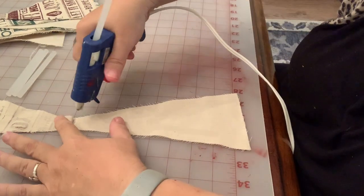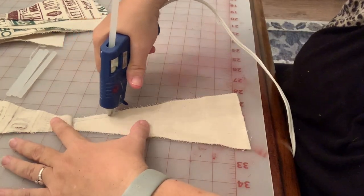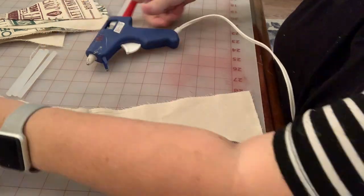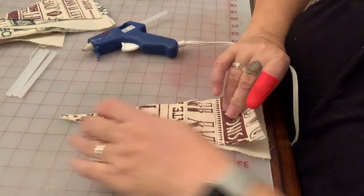The next step is to attach them to each other. In this case I am just going to use my hot glue gun. You could of course use a sewing machine, but mine is in a place that is going to be very difficult to get out, so a glue gun works.